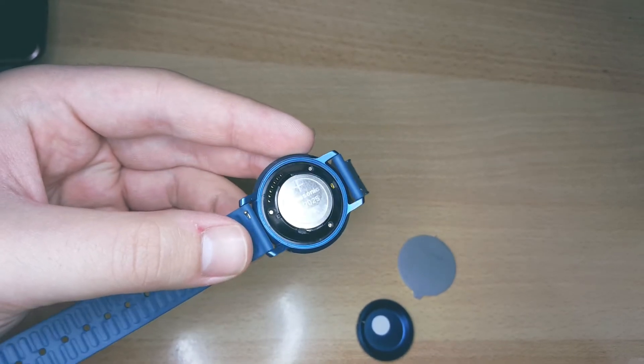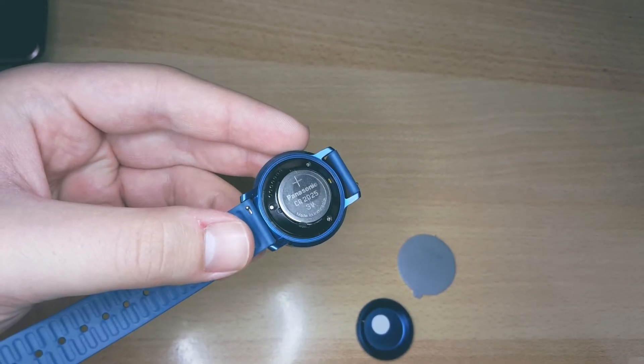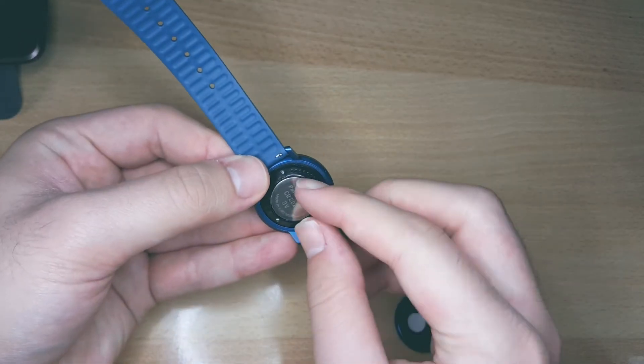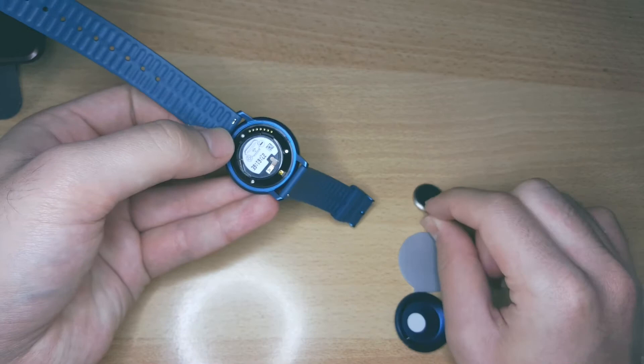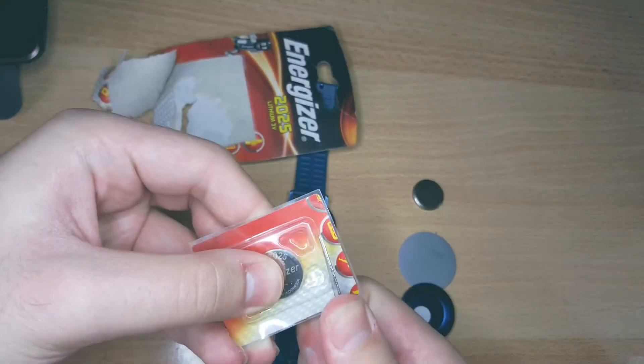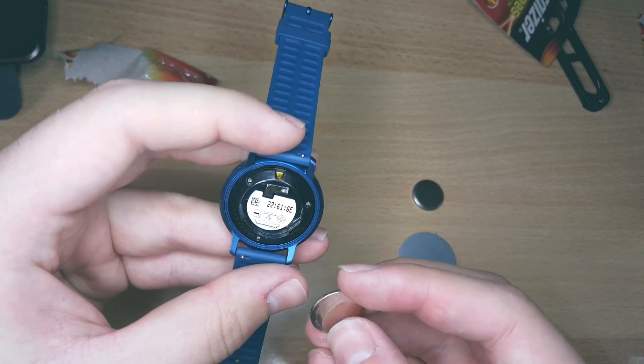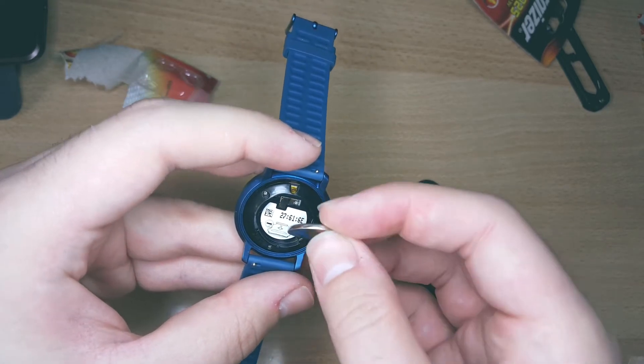You can see that the battery model inside is a 20-25 3V battery cell. Take out the old battery as shown and open a new battery from its package.